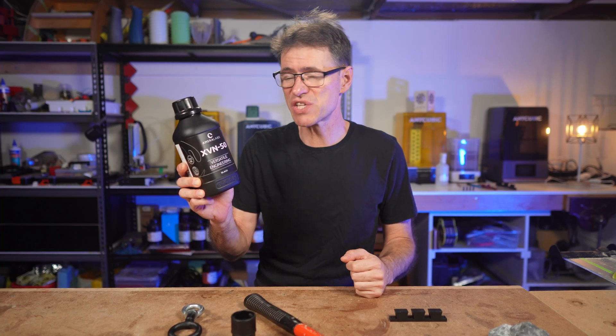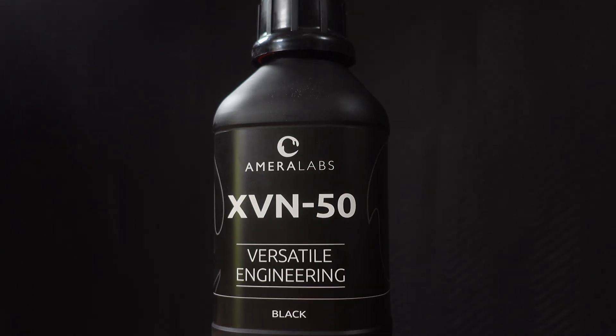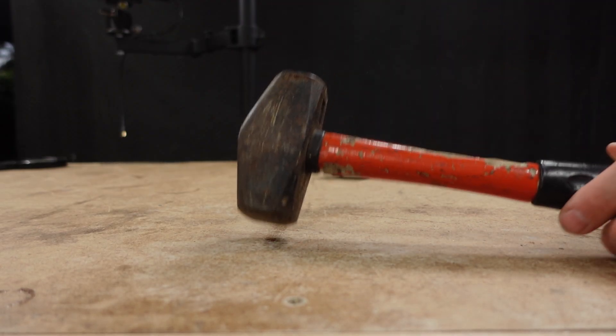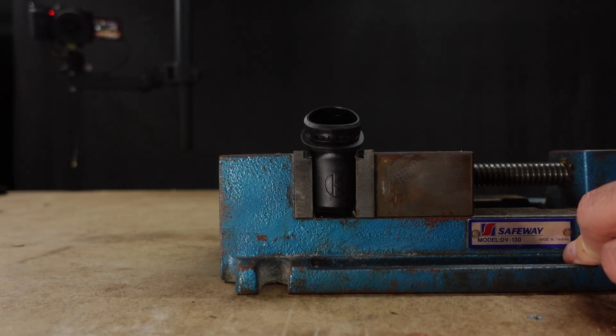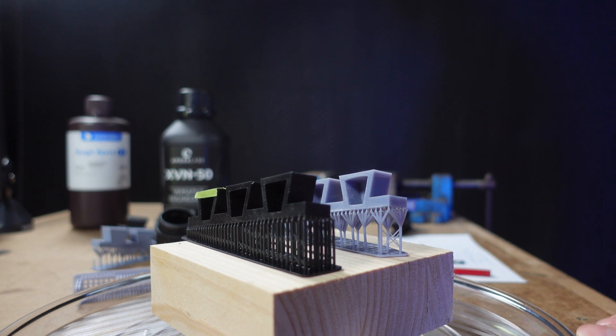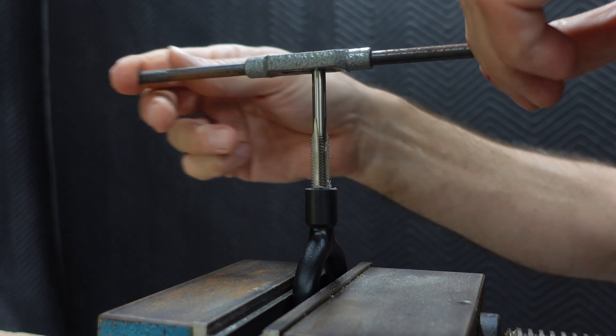In this video I'll be testing Amerilabs XV-N50, advertised as a versatile engineering resin. In this series of tests I'll be looking at things like dimensional accuracy and sharpness, impact resistance, how well it responds to crush forces, whether it holds its shape but remains flexible, how it handles straight lines, and how well you can tap a thread into it.